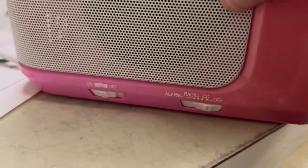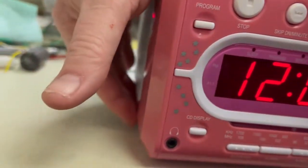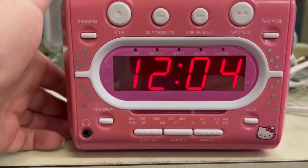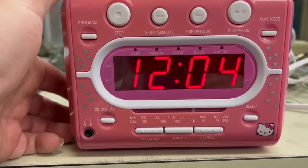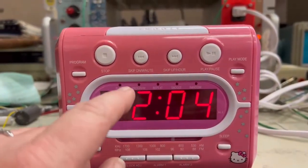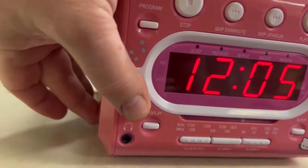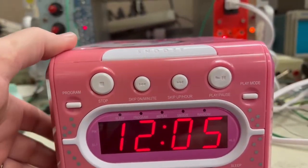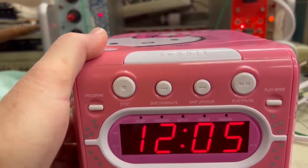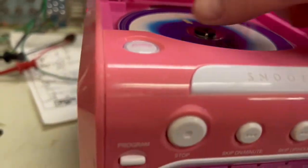So the modes are over here: off, CD, radio, and alarm. When you turn it to CD, it'll flash like it's trying to find the track — you can see it blink. Sometimes it'll show two dashes where it's trying to find the track. You press play, nothing happens. If you know how CD players work, when you turn it on the laser should move and the CD should spin — but it's not.